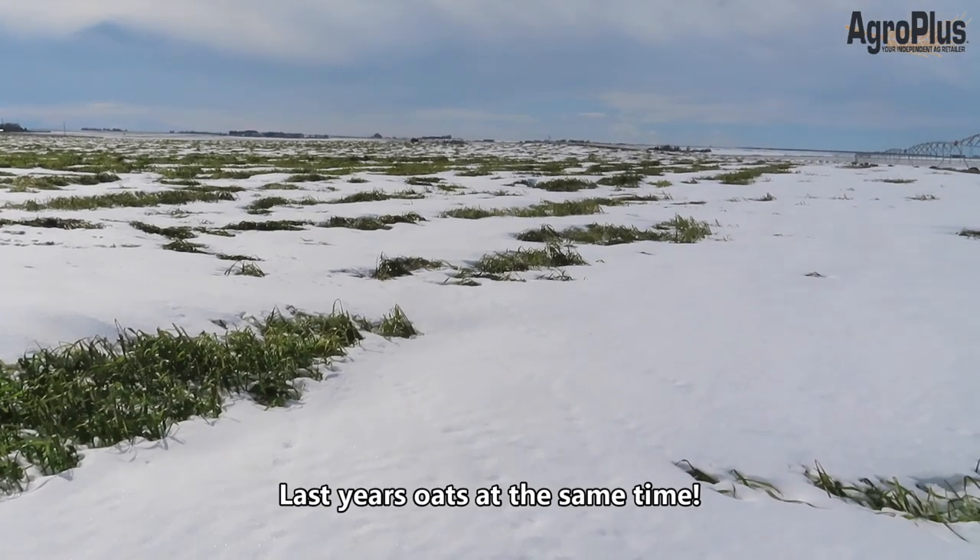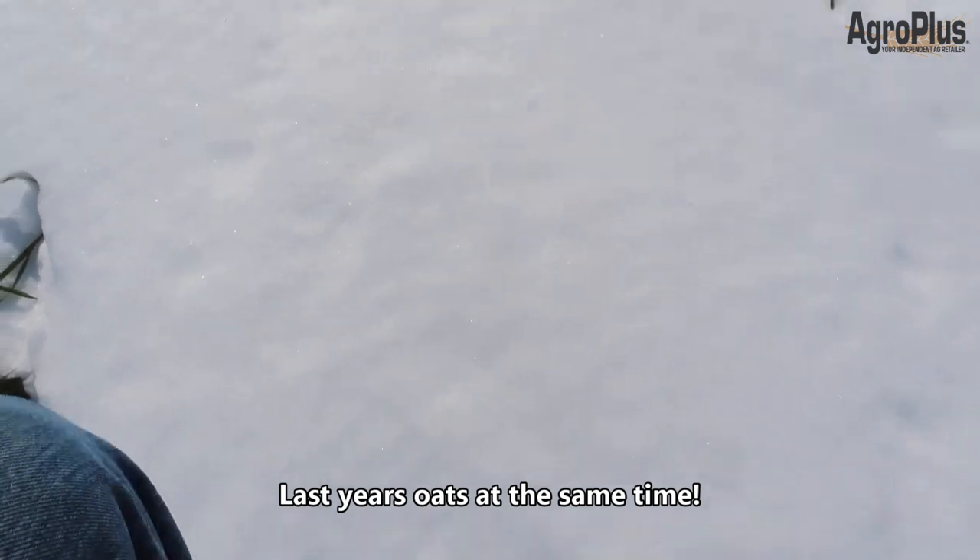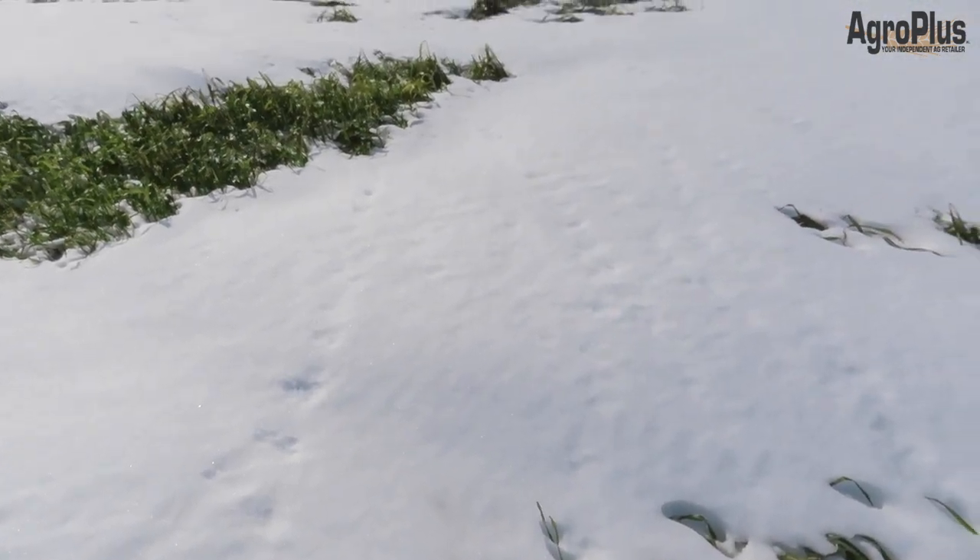Here's one of my silage oat fields that didn't get swathed before the snow, as you can see. It drifted pretty full of snow — it's knee deep in here, especially when you step in a pivot track like I just did.